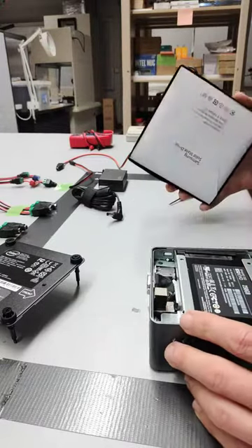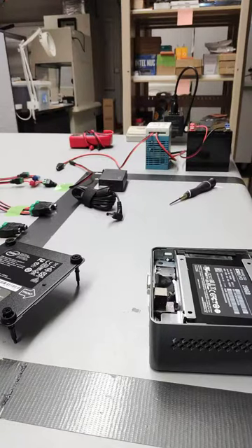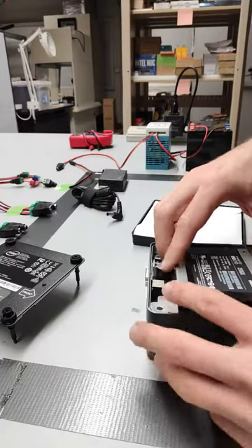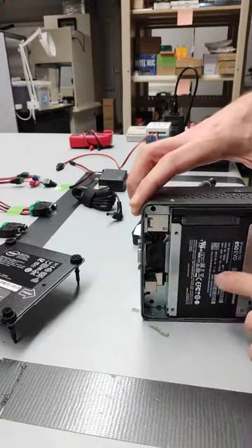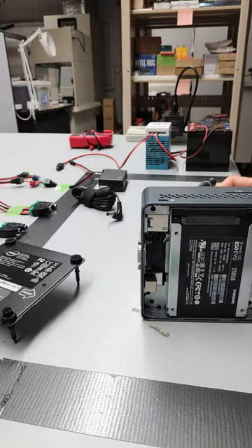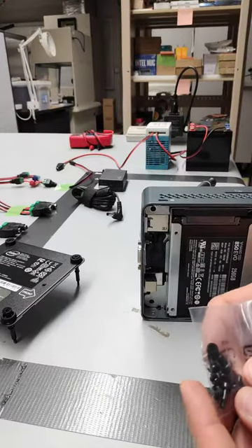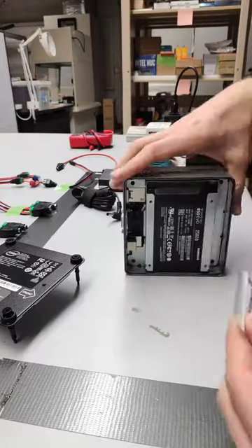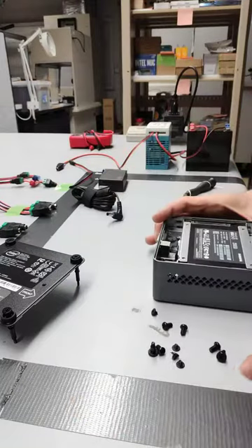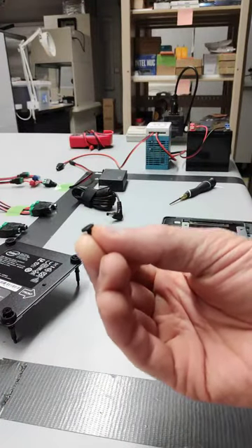And that I would expect to come with some mounting screws for the inside of there, which could be what some of these are. Got these smaller flat-headed ones.